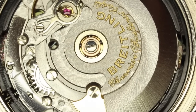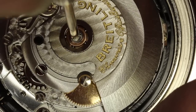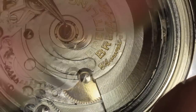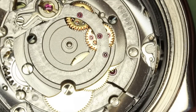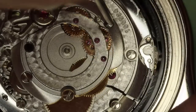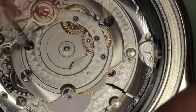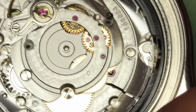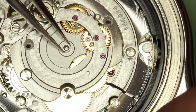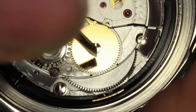I'm going to show you my method on how to resolve this problem. First of all, I'm going to remove the oscillating weight. And then I'm going to remove the automatic bridge. And now to remove the ratchet wheel.